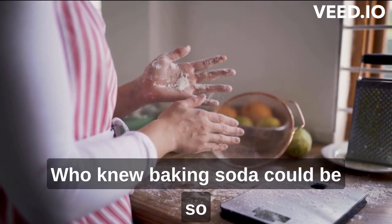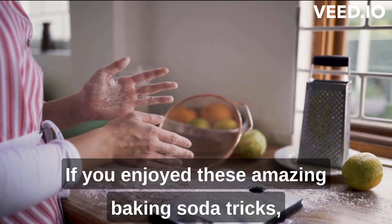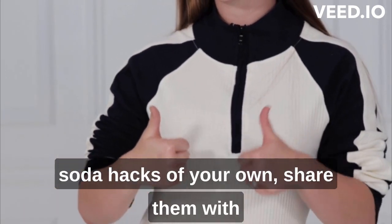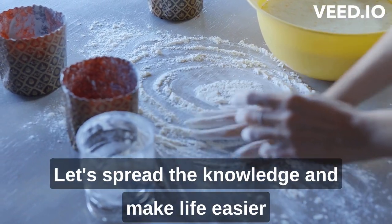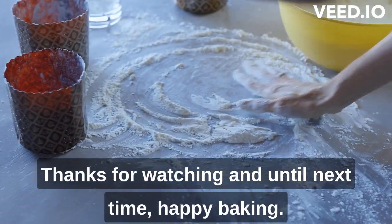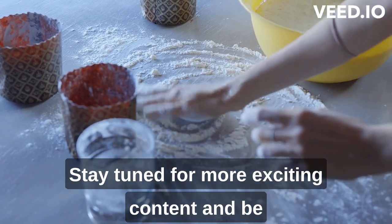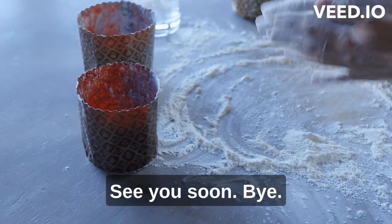Wow! Who knew baking soda could be so versatile and essential in our daily lives? If you enjoyed these amazing baking soda tricks, don't forget to give this a thumbs up and hit that subscribe button below. And hey, if you have some incredible baking soda hacks of your own, share them with the community in the comments section. Let's spread the knowledge and make life easier for all the wonderful women out there. Thanks for watching and until next time, happy baking! Remember, a little baking soda can go a long way. Stay tuned for more exciting content and be sure to check out our other videos for more life-changing tips and tricks. See you soon. Bye-bye!